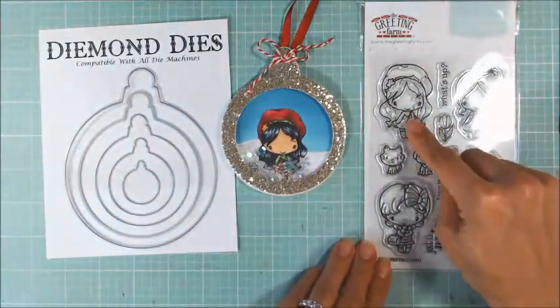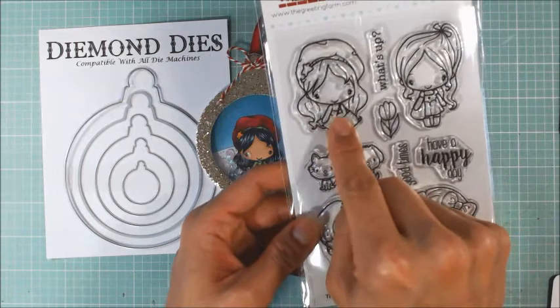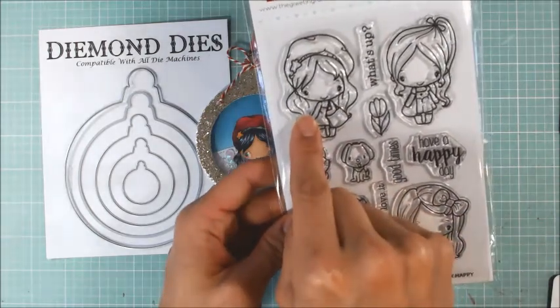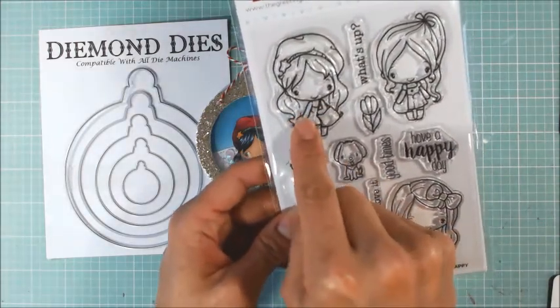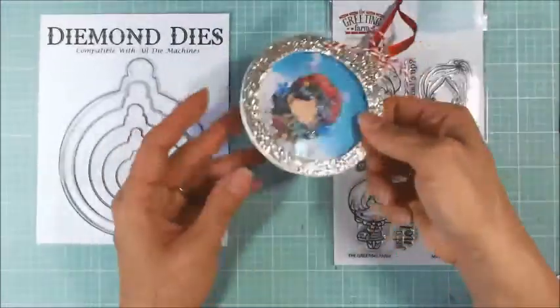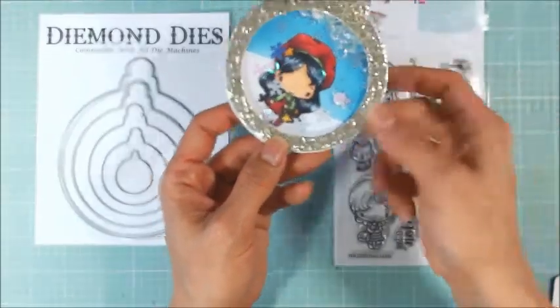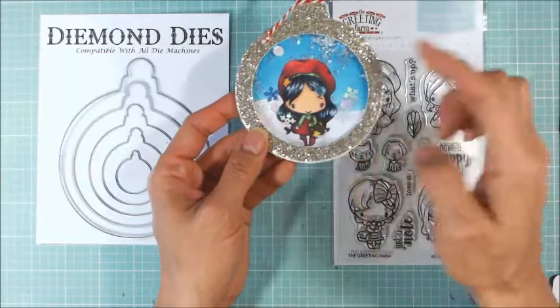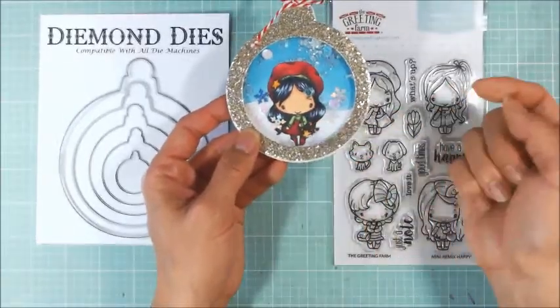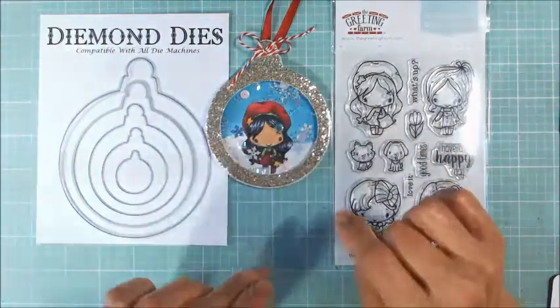I stamped out this little cutie and, instead of her being in a sundress, I drew in a little collar and the ends of long sleeves so that it would look like she was wearing a long sleeve jumper dress. I think she came out really cute in these holiday colors. I colored her up with Copic markers, fussy cut her out, and glued her right in.